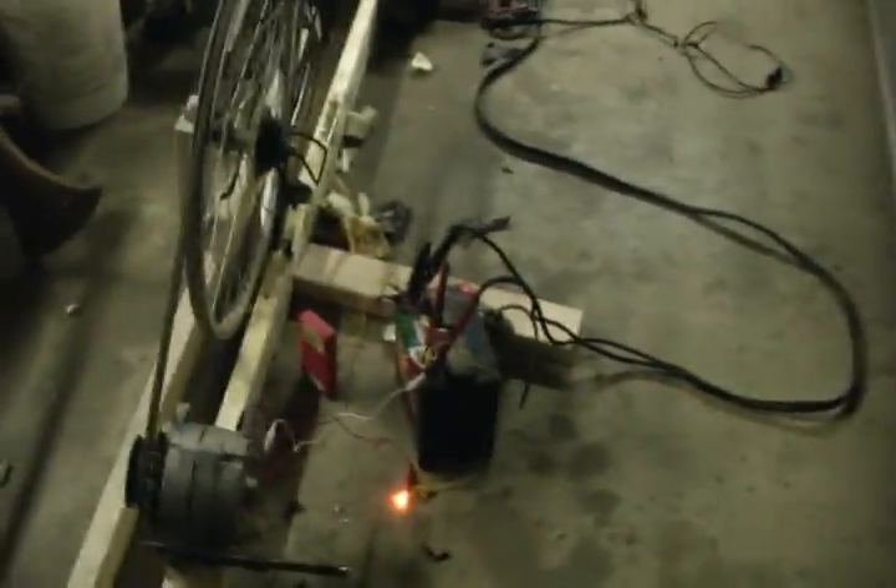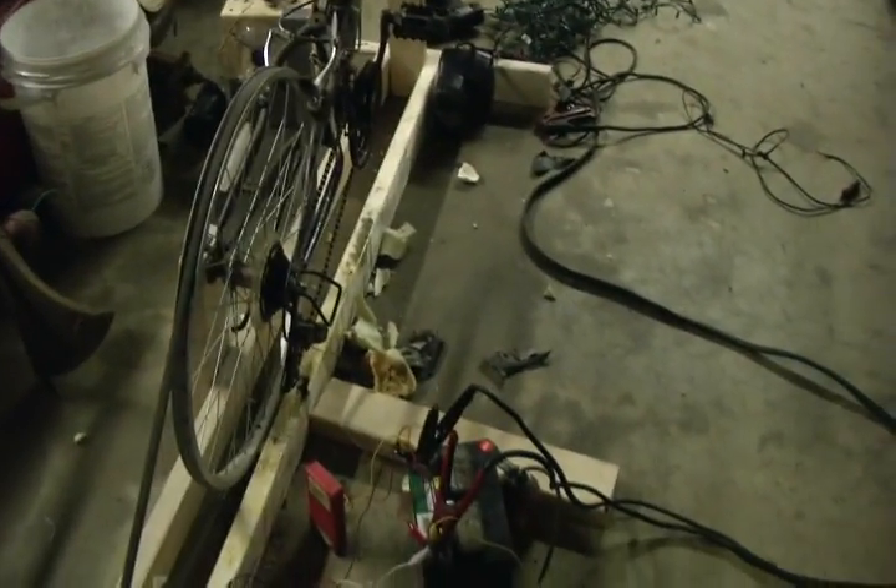I got some pretty good results out of this. The top amperage I hit was 13 amps, which is pretty good — about 150 watts somewhere around there.